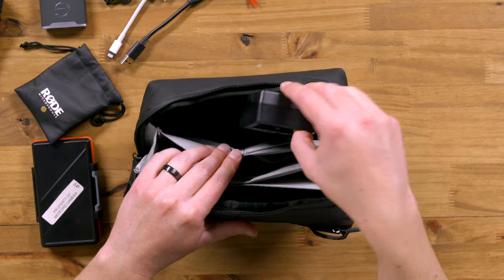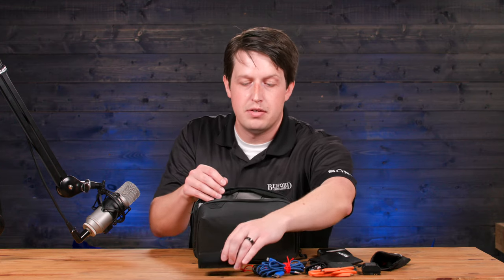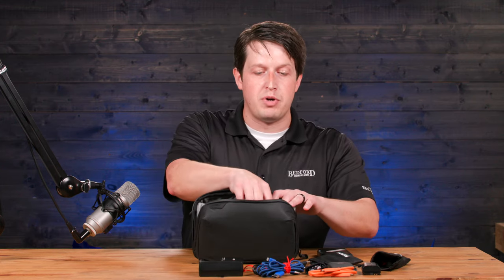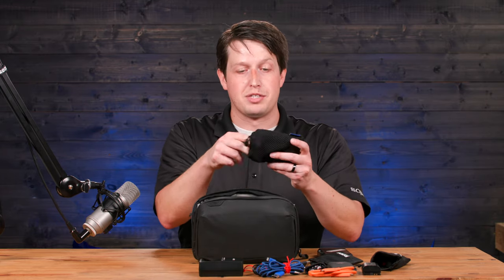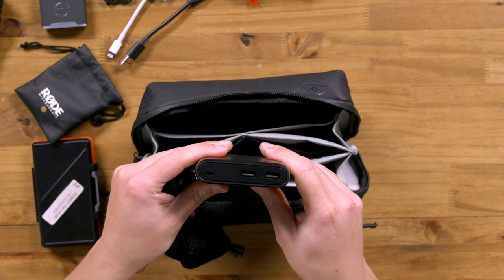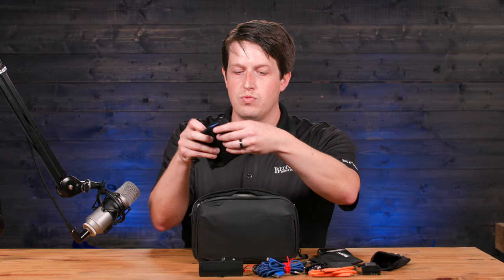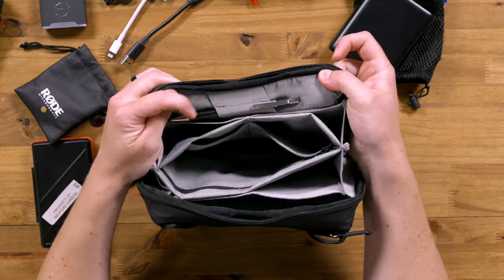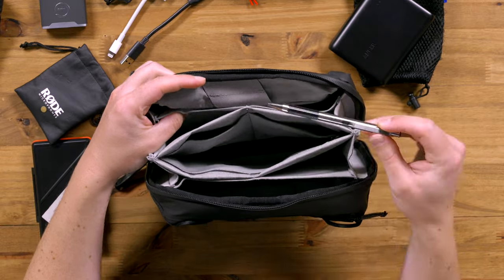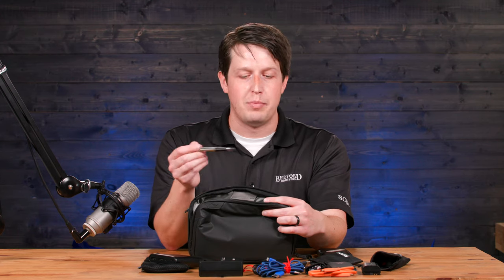And then we go to this last section here. I have a charger for my Canon batteries — I like to have that with me. I also have my phone charging cable and a battery bank to go with that. When I'm on the go, I can charge it in an airport, in the car. I'm ready to go. Last but certainly not least, a pen. You always need a good pen, whether that's a fine-tipped one like you're seeing here, or maybe even a Sharpie.